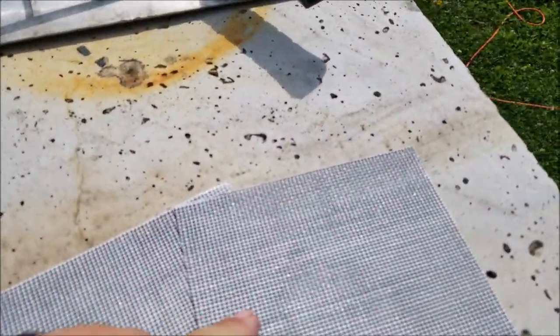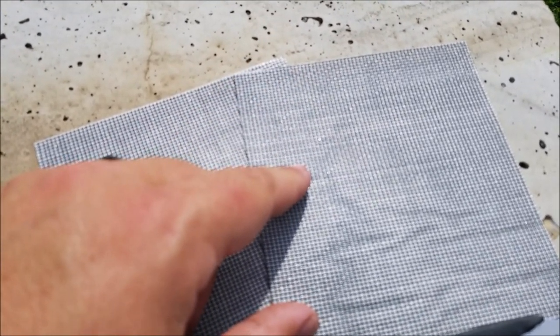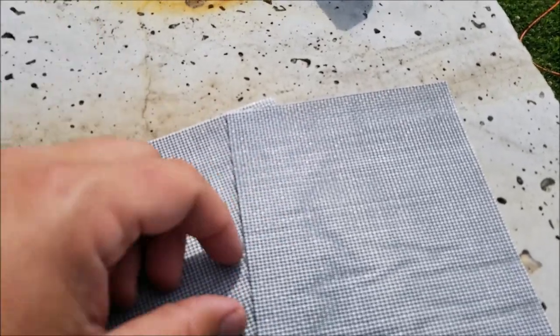It says to go about a half inch around the hole to make sure it can adhere. I'm gonna go a little more than that — three quarters maybe — because I really don't want these patches coming off while we're camping and letting all the bugs in. So let's give it a shot.